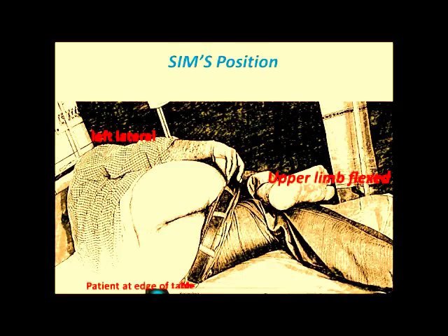This is the left lateral position, also called the Sims position. See, the patient is at the edge of the bed and the limbs are flexed. This is a real patient lying in Sims position — left lateral position with upper limb flexed, lower limb straight, and the patient is at the edge of the table.